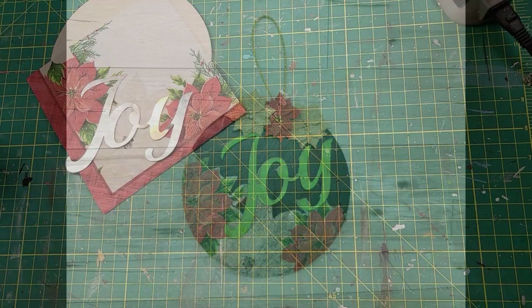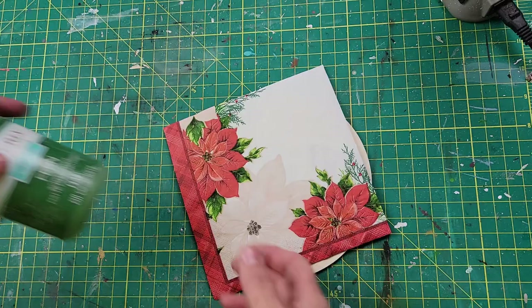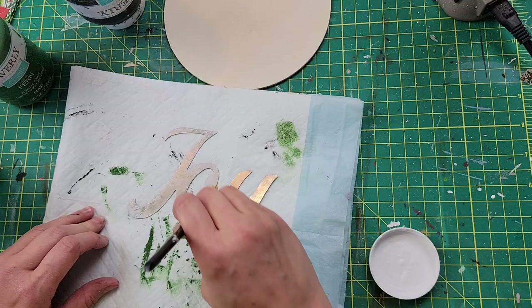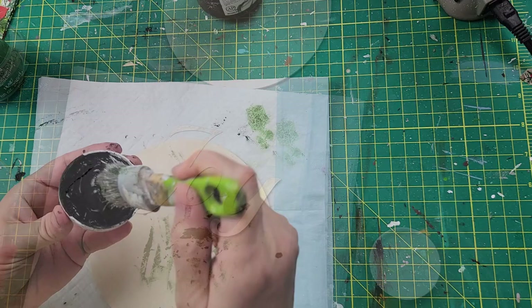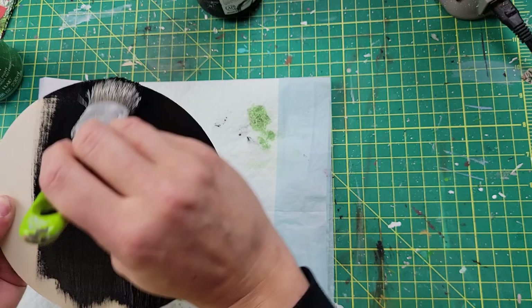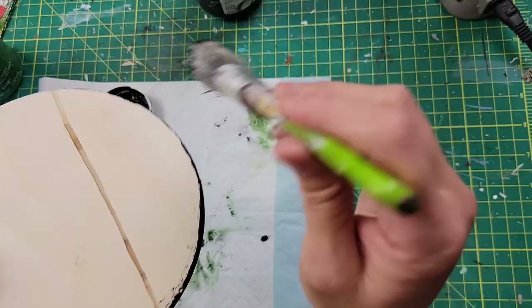Here is DIY number two — I love this one too! I used another wood round, a metal Joy sign from Dollar Tree, a napkin from Dollar Tree, and Waverly chalk paint in ink and fern. I'm starting off by brushing that metal Joy sign with some Mod Podge because that will help the paint adhere to it. Then while it was drying, I took my ink color and painted that whole wood round.